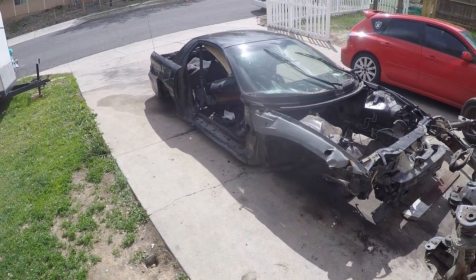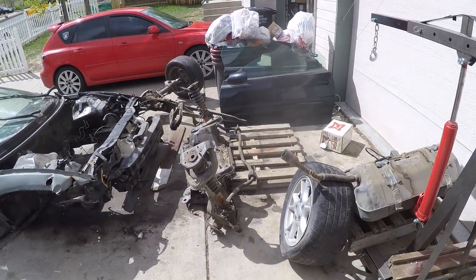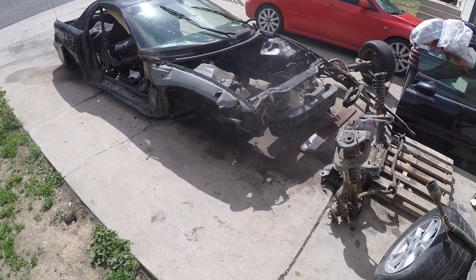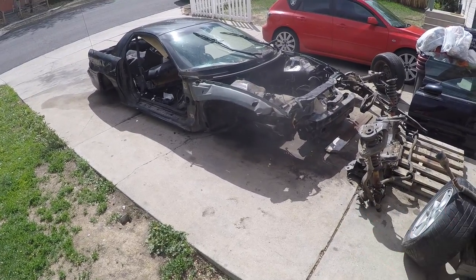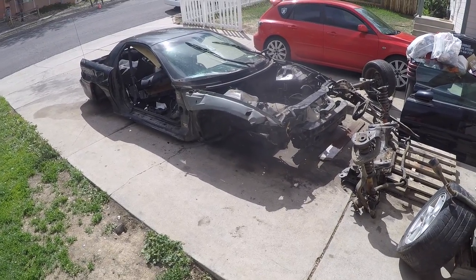So we got the car as stripped down as possible. I've got somebody coming to pick up the shell to haul it away. Got every part I could possibly need, and then some. Got a few parts I need to order for the LS to get it ready for the car. I'm going to make an EGR block off, and I sent the computer off to get flashed.